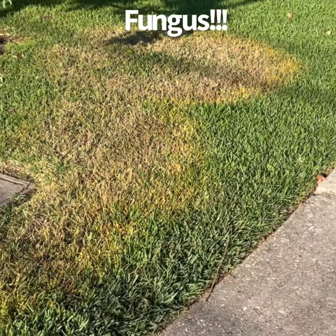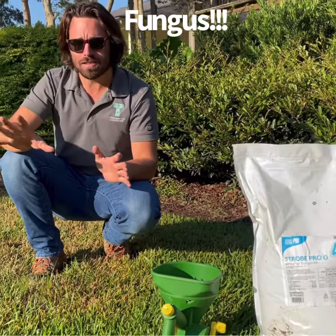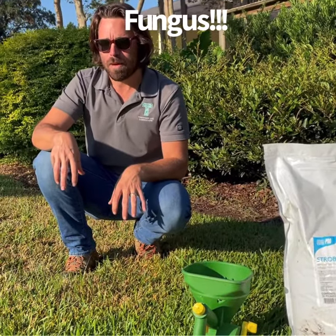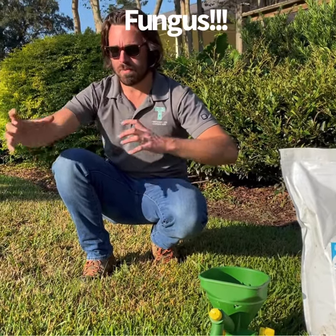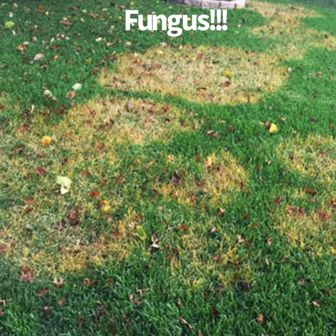If you see active fungus in your yard, don't be alarmed. It's not going to kill your grass, at least not brown patch, but it is going to discolor it. Usually it comes in circular patterns, and sometimes they'll be connected like big circular rings. Here's some more shots of it.